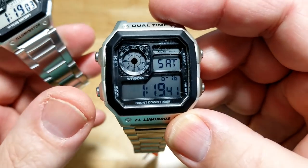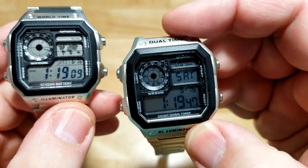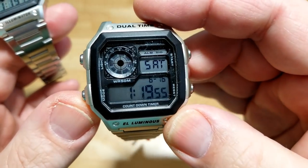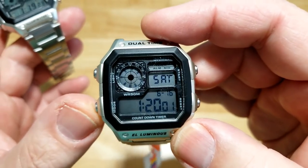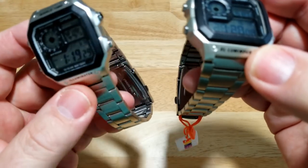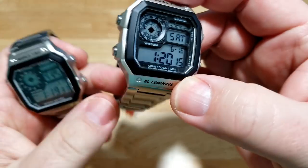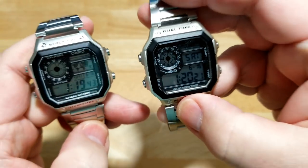What was interesting is they even copied the angle at which the pushers are installed — they angle the pushers up a tiny bit on the top and down a tiny bit on the bottom, and Sekme even copied that, which is amazing attention to detail. Also, these cases are not stainless steel. The bracelets have folded-over links, but the cases are actually hard plastic — both have a stainless steel back, but the case itself is hard plastic while the bracelets are indeed stainless steel.